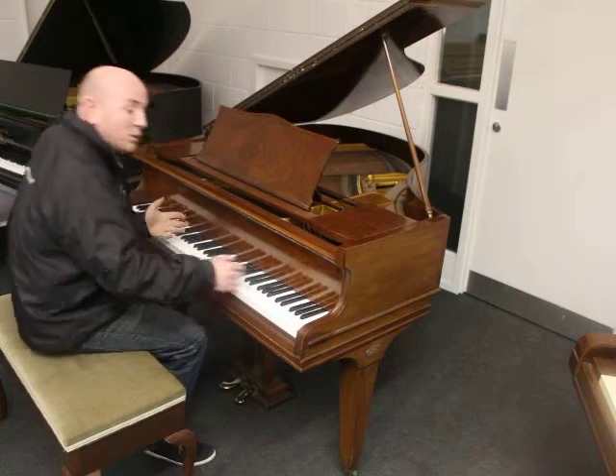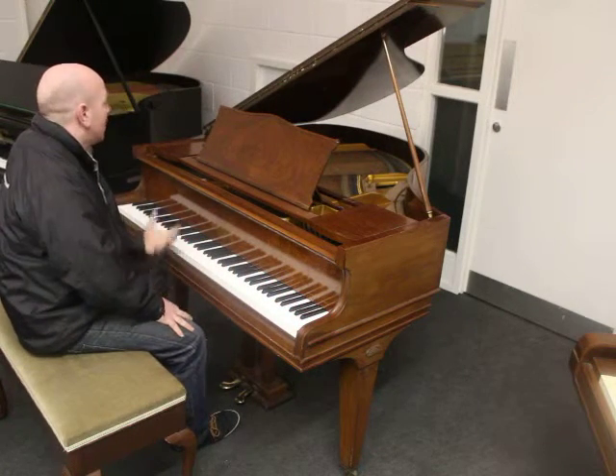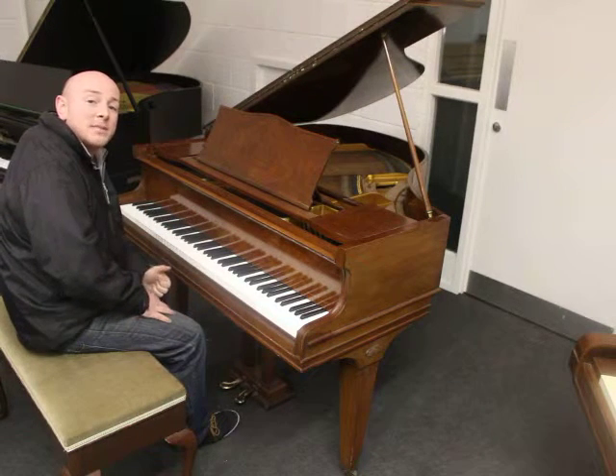It's an 88 note keyboard and it's got a Swander roller action, so it's a good pedigree action and a good little piano. Hopkinson made good quality instruments in the UK.